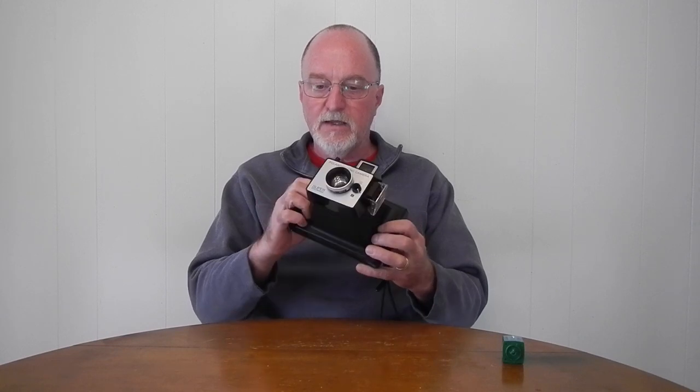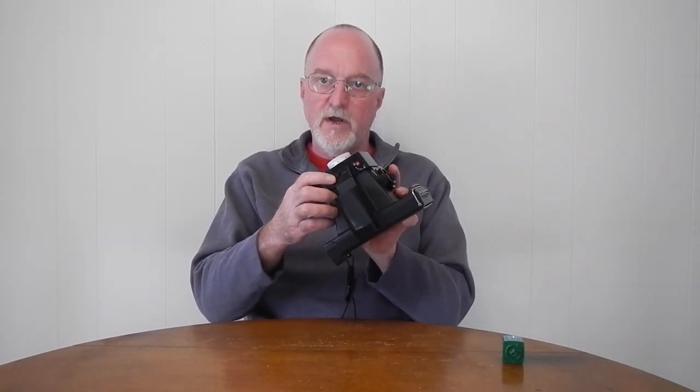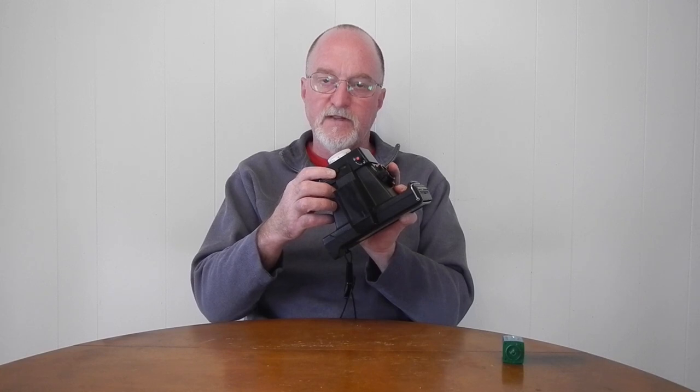Hello everybody. Our next camera is the Polaroid Super Color Pack. It was made in 1971 and 1972. It's one of their rigid auto exposure viewfinder cameras. This one takes the originally 75, now 100 if you can still find the Fujifilm, or the 3000 ISO black and white.